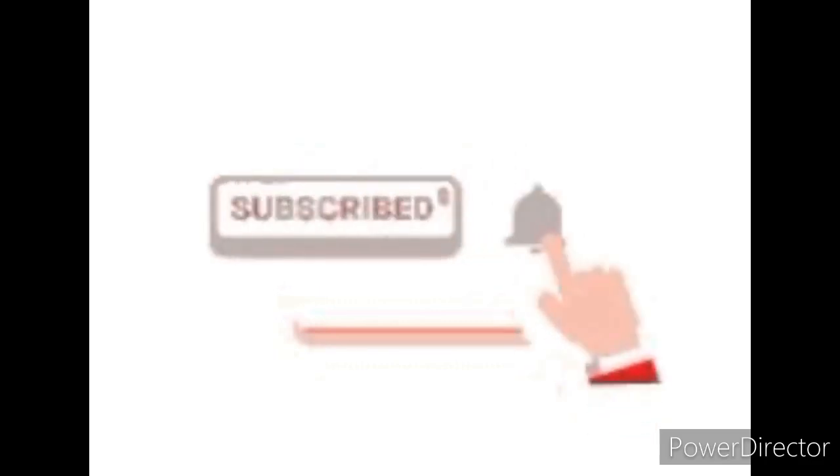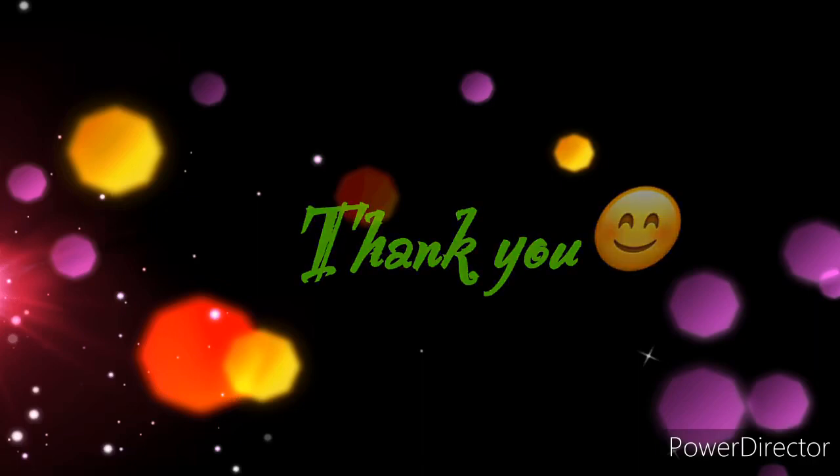Please like, share and subscribe. Please press the video. Ok bye, thank you!